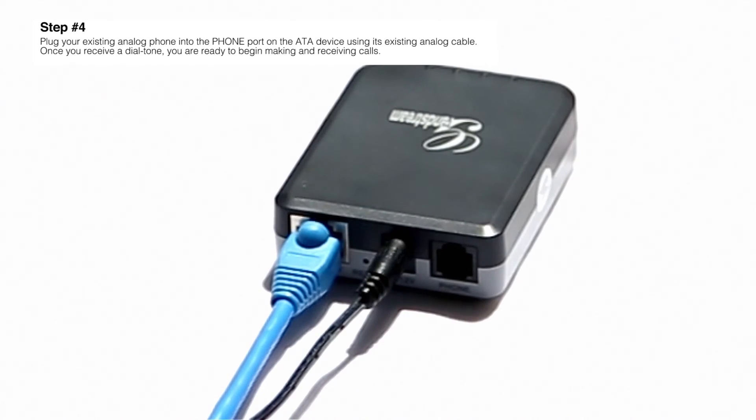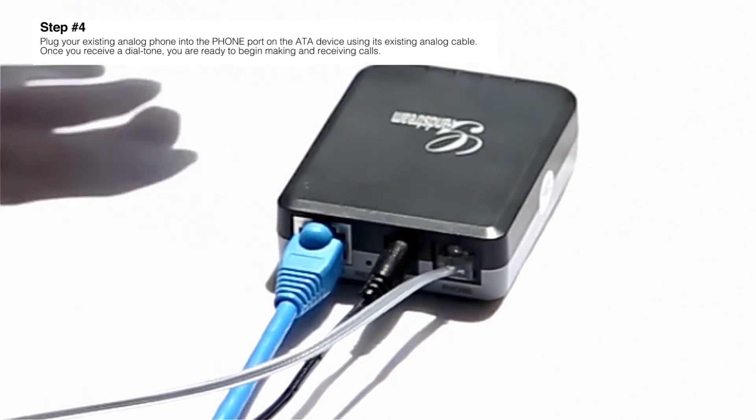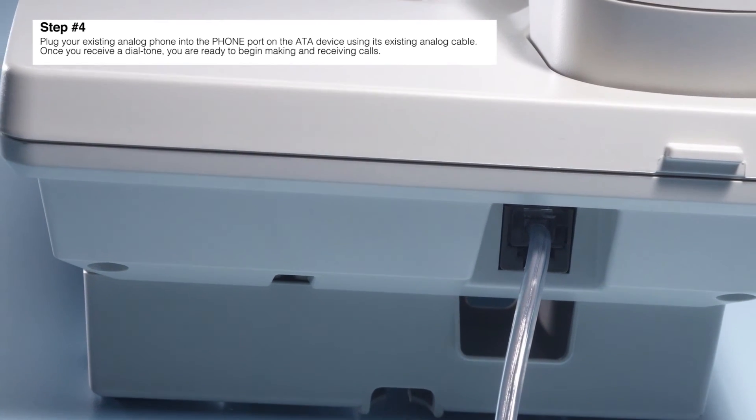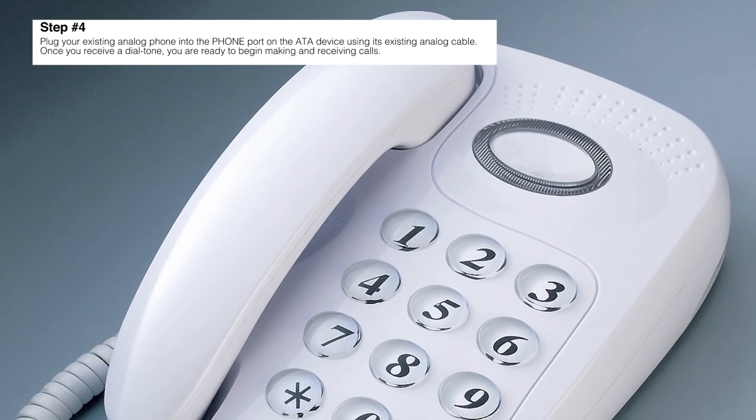Step number four: plug your existing analog phone into the phone port on the ATA device using its existing analog cable. Once you receive a dial tone, you are ready to begin making and receiving calls.